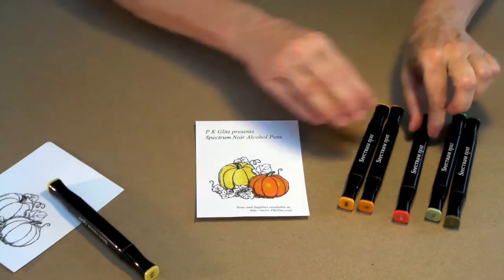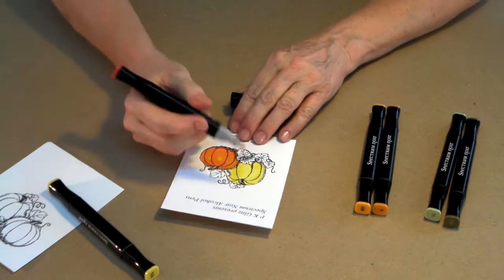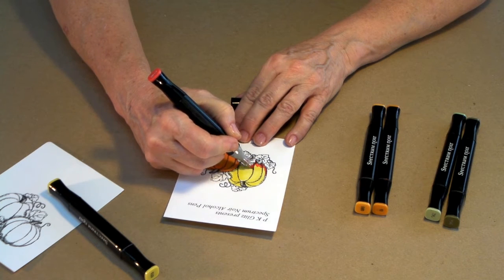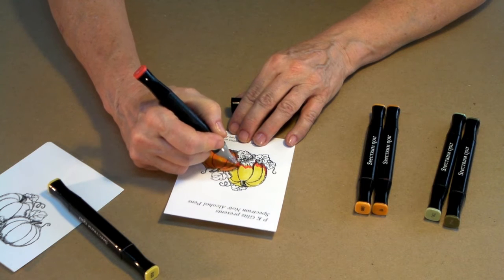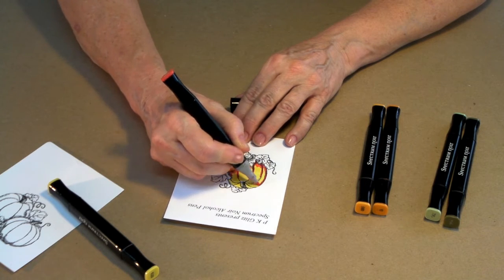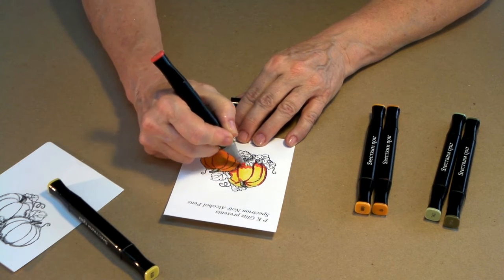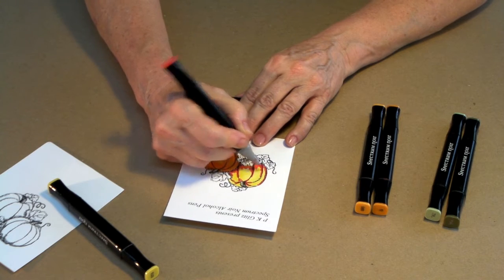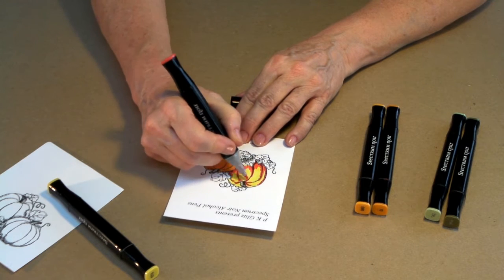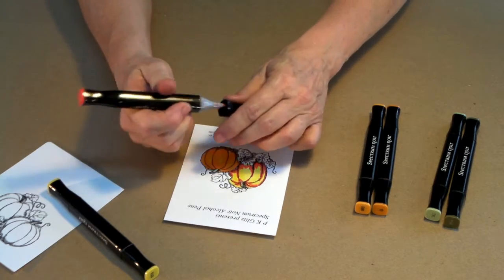Now we're going to put that one to the side and go to the darkest color we have left — that's CR10 — and start doing the shadow work. I'm going to let the picture help me. Wherever there's shadow on my picture, I'll add a little bit of this darker, rich color all the way around. There's a little shadow that comes up along the edges of the pumpkin and some that comes down from the top. I want to keep some shape — I don't want this to look like a candy corn with straight lines. We want to keep some nice oval, almost orange wedge-type shapes so we have a really nice rounded look when we're through.